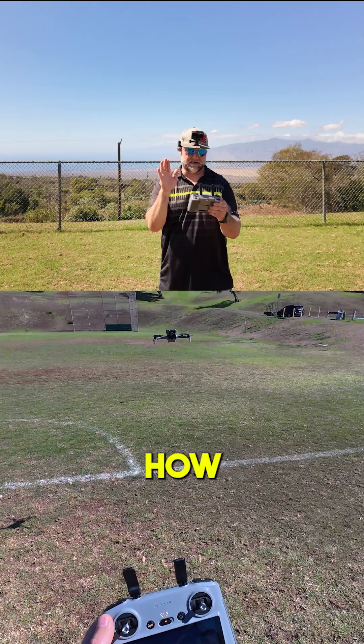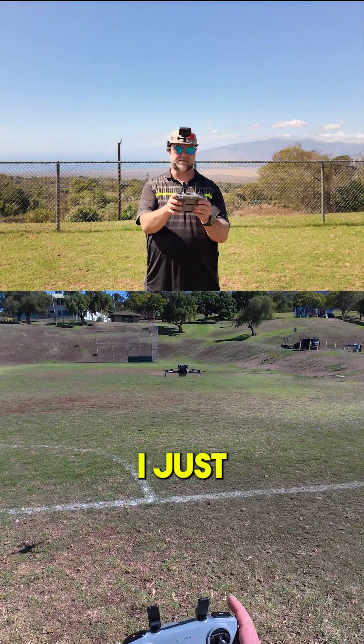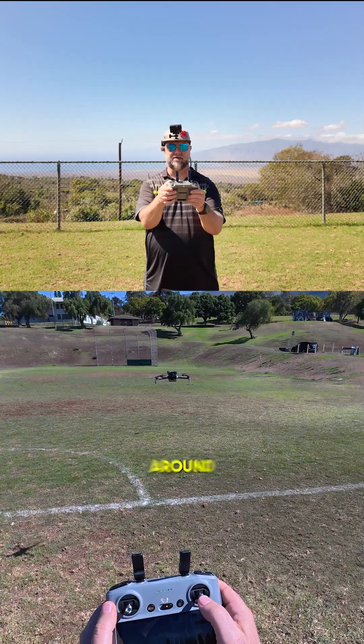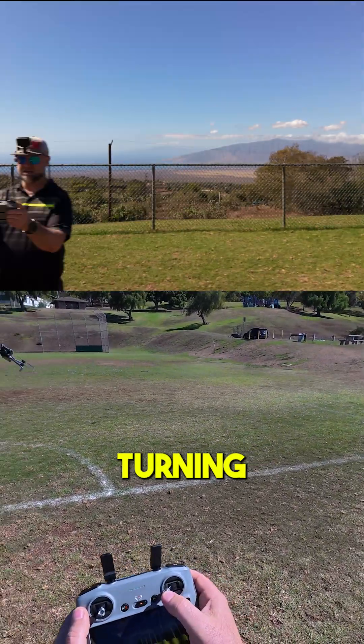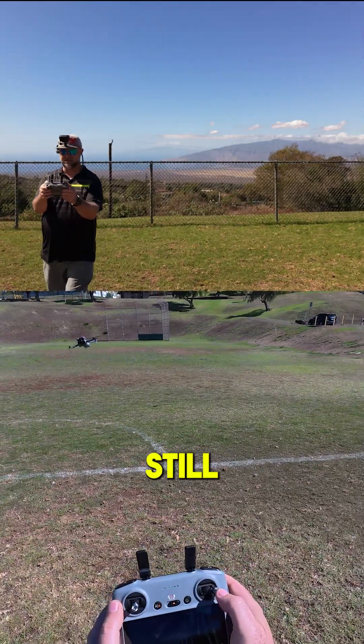I want you to see how stable the video is when I go into sport mode and whip this thing around left and right. Look how hard that drone is turning, but look how still that video is.